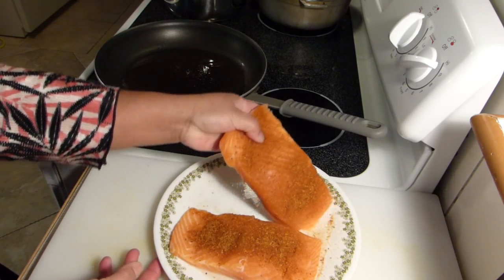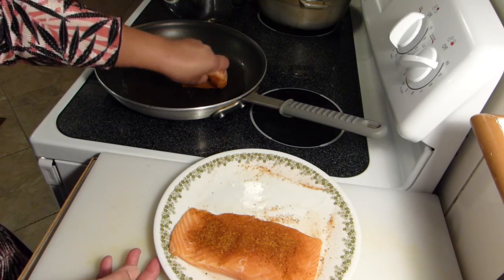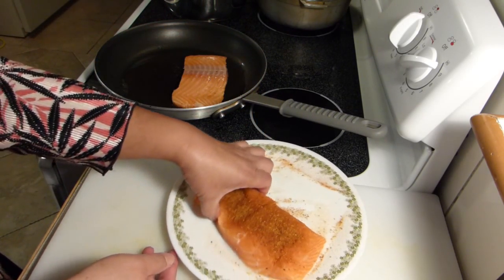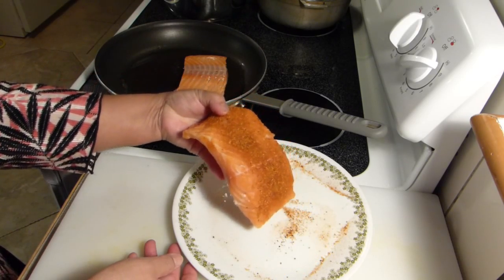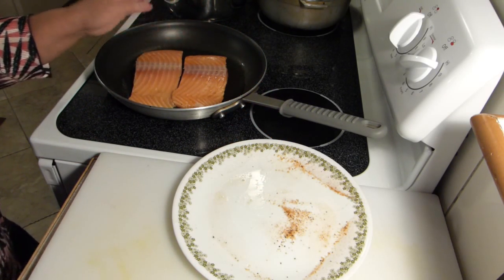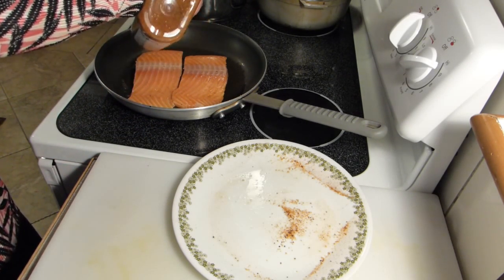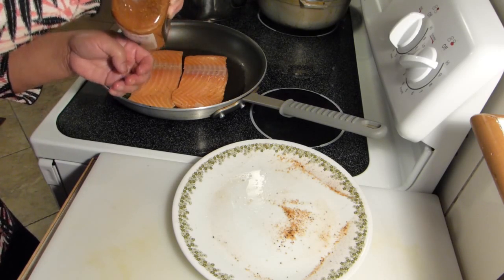That's hot enough — we're not going to wait till it's too hot, we don't want it to splatter all over the place. Season side down, and I'll go ahead and add a little more seasoning on this side, just a little bit.